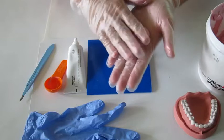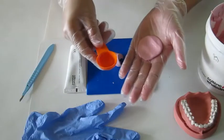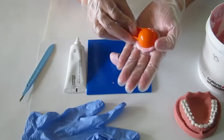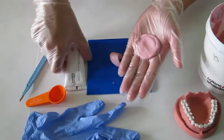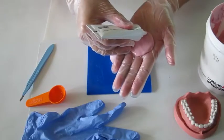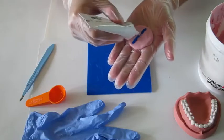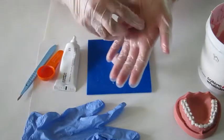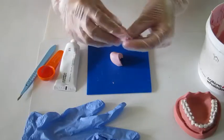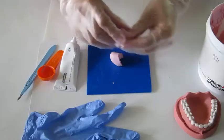Spread the base on the palm of your hand. For each scoop of base, press the scoop ring into the mass. Use one strand length of activator per circle diameter. Then fold the material and knead with your fingertips for 30 to 45 seconds until a homogenous, pink-colored mixture is produced. Do it quickly.